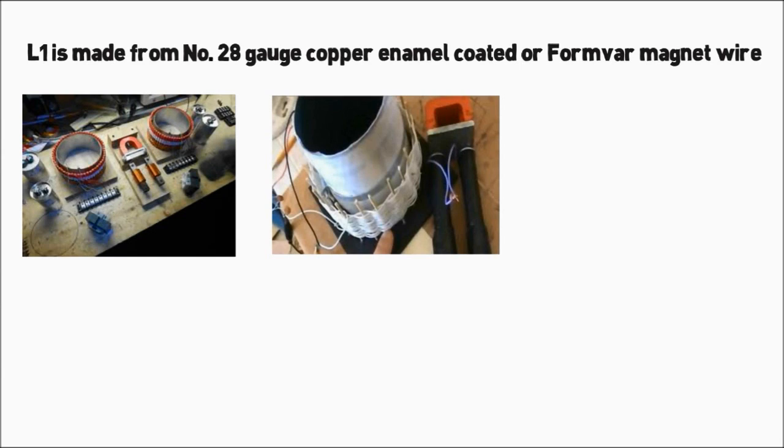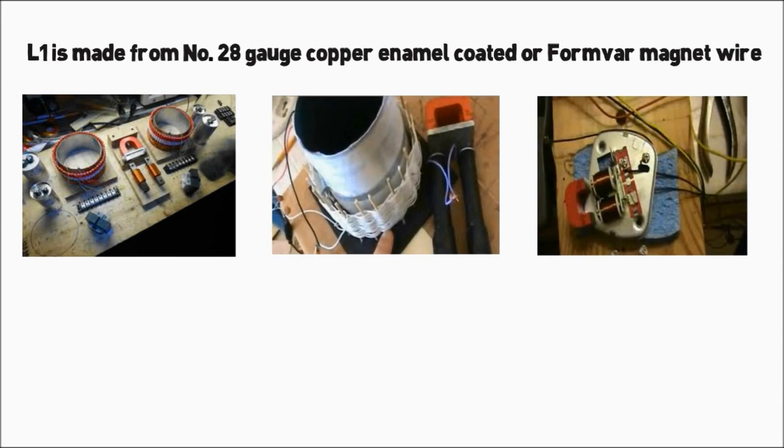The capacitors C1 and C2 are the most difficult to build, and are the critical key item to success or failure in producing results.